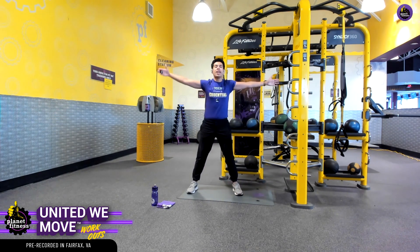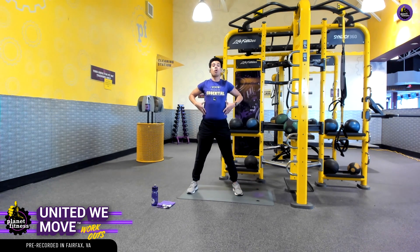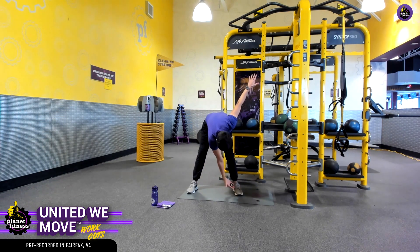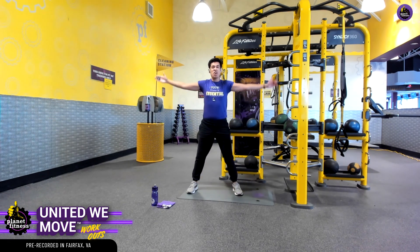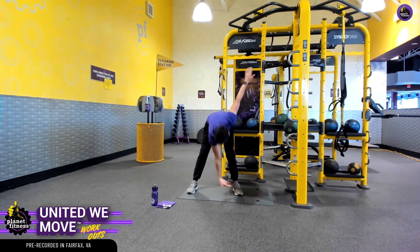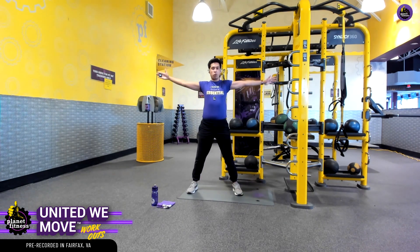This warm-up is going to be so important as it's going to help get some blood flow to our core, and that's going to be the main target muscle group for today's workout. We're shooting for 30 seconds — we're already almost there. This is 25 seconds. Let's go for five more.